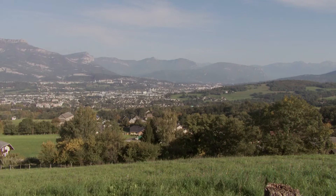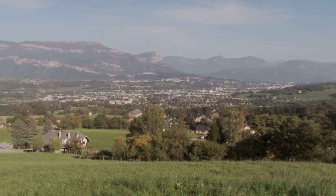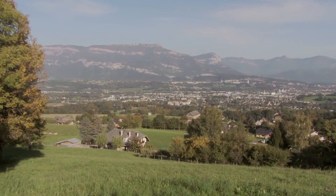We are now in the French département of Savoie, in the municipality of La Motte Servolex, near to the French city of Chambéry. Savoie is a mountainous region of France.